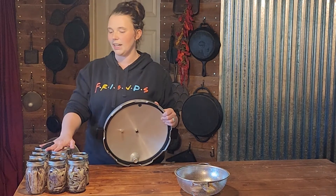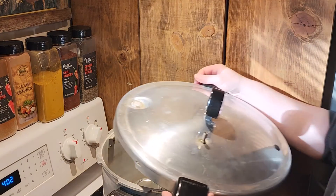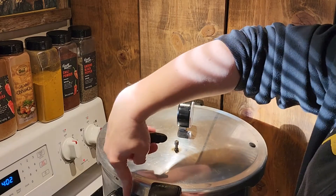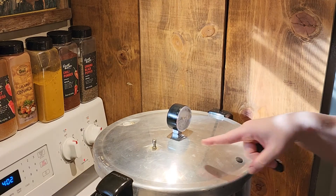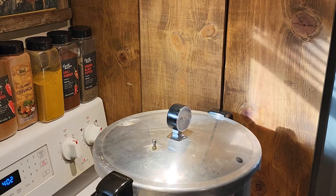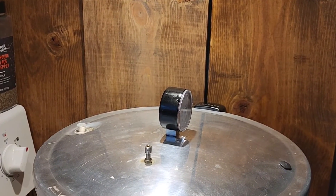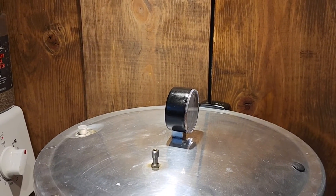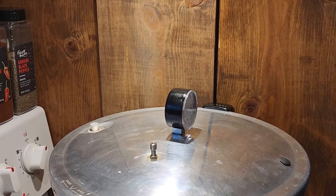Everything looks good — we are going to get our jars loaded into our canner. I already have the three quarts of water in it. It is a Presto 23 quart, so it takes three quarts of water. Turn your burner up to high, get your lid on, line up the arrows, seat it down, and twist it shut. Now we are going to wait for the petcock valve to have a steady stream coming out of it, then set a 10-minute timer and allow this to steam out for 10 minutes. Your pressure indicator will typically pop up when the stream is steady.